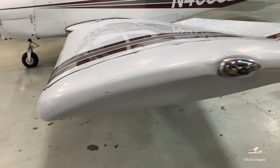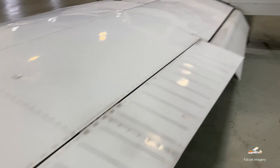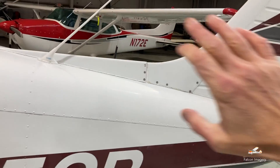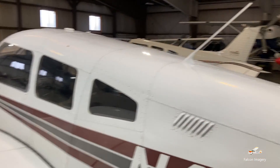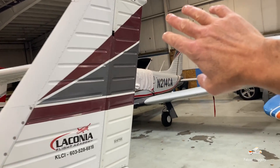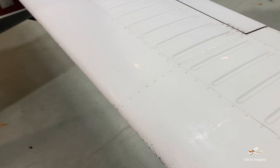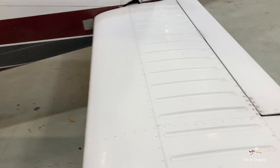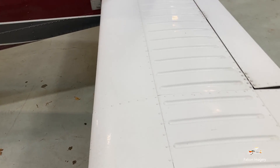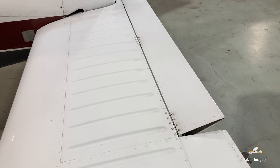Coming around to this side, we have the left wing, the aileron, and the flap. This whole back portion of the aircraft is known as the empennage, whereas the front portion is known as your fuselage. On the empennage, we have the vertical stabilizer with a rudder. Over here we have a stabilizer, and the stabilizer goes up and down. You notice this little tab here moving in tandem with it — that is our anti-servo trim tab.